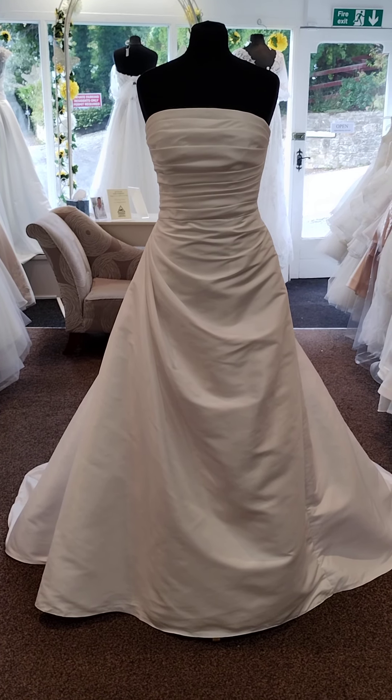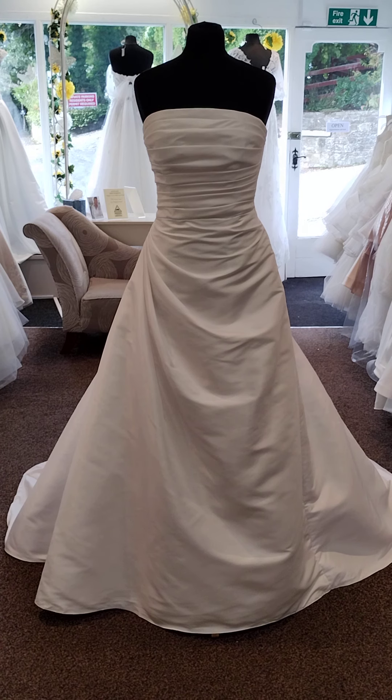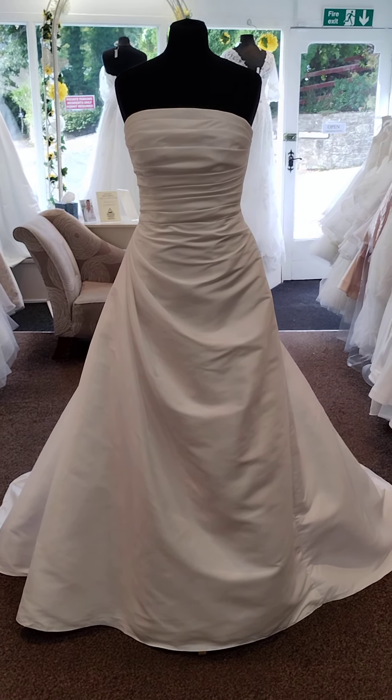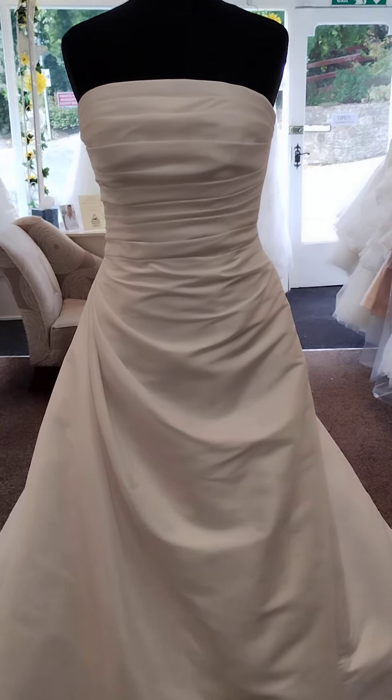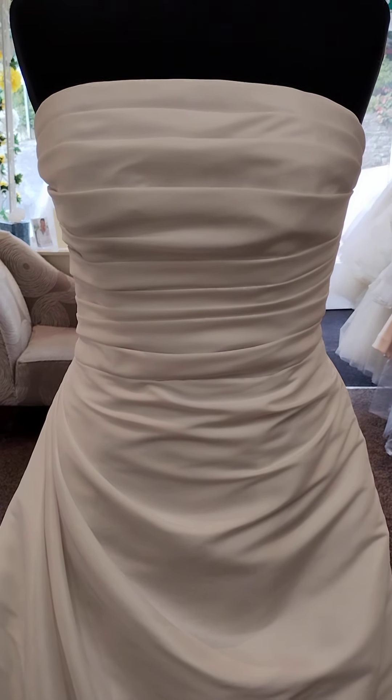This dress is Blanche, a classic A-line style, lightweight enough for overseas and you could put an underskirt underneath if you wanted to, although of course it is made to be worn without. Blanche is a dress we've brought in purely for our off-the-peg range. We do just have one of this dress — once it's gone it's gone.